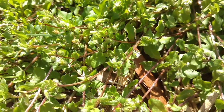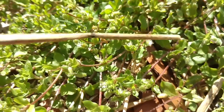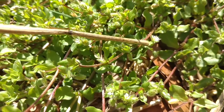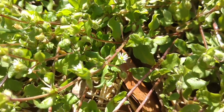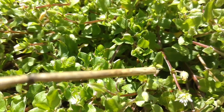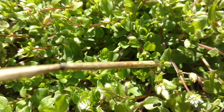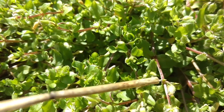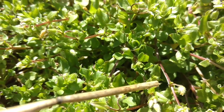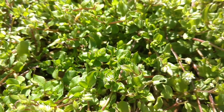Chickweed can be pretty easily identified — there aren't too many lookalikes. This flower right here is a 10-petal flower. And if you can see, there's a row of hairs along one side of the stem — that is another identifying characteristic. It'll have a row of hair growing along one side of the stem.